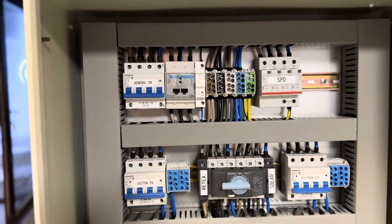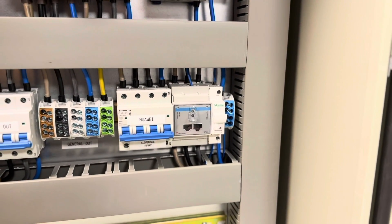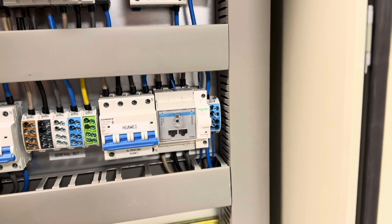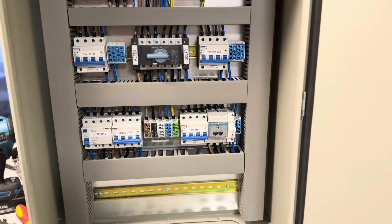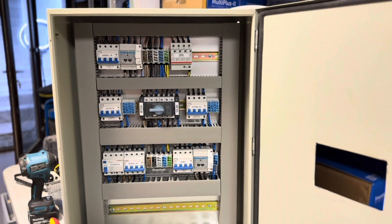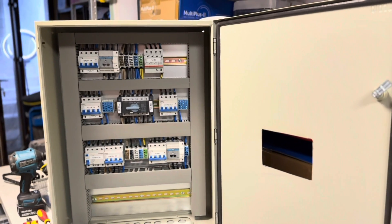Everything connected here can come from Victron, and if you switch the key to the grid this output connects directly to the grid for maintenance. Finally, for the Huawei AC In, you connect the Huawei three-phase inverter here. Energy goes through a smart meter also from Carlo Gavazzi with the same protection, and this is also mounted directly into the GX device to have real-time energy data, so the Victron system knows Huawei is producing and uses that energy to charge its own batteries.